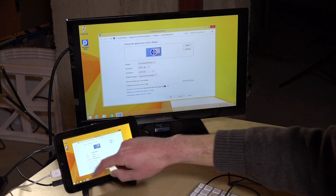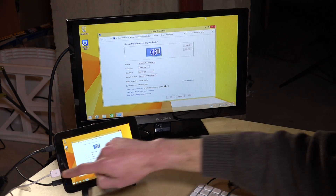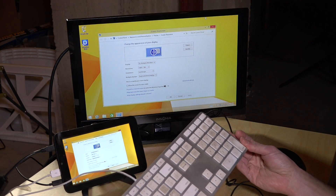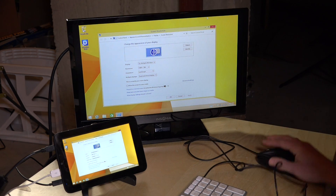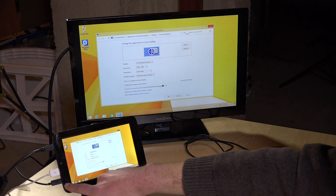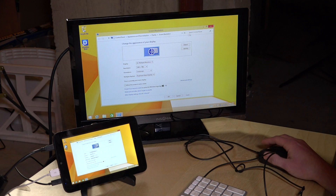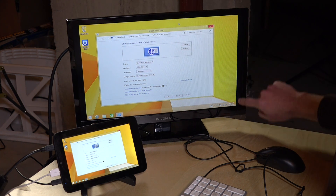We've got everything hooked up and we are charging at the same time, which is remarkable for a cheap tablet. The HDMI is driving the display, we have a USB keyboard plugged into the USB port, and I also have a hub built into the keyboard with a mouse connected as well. You can see I can move the mouse around, and we've got the micro USB in here charging the device simultaneously.